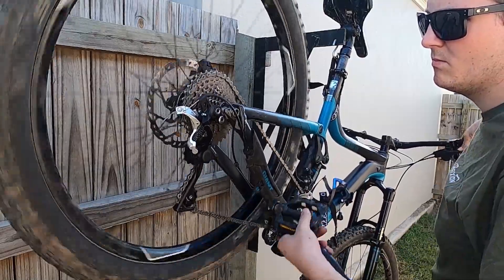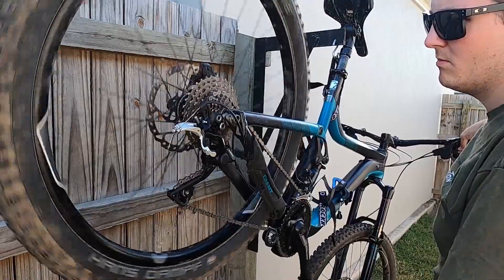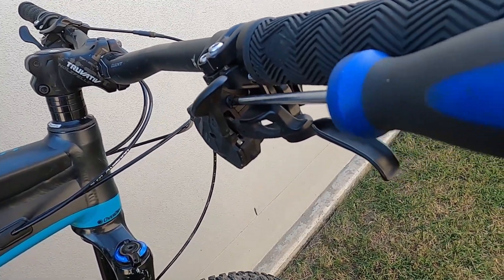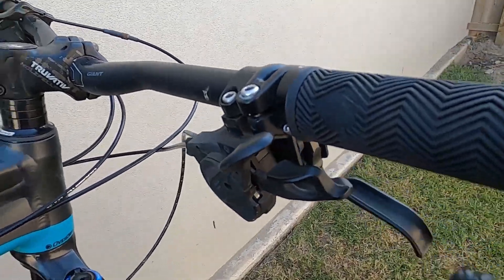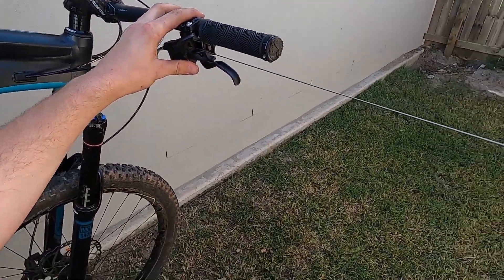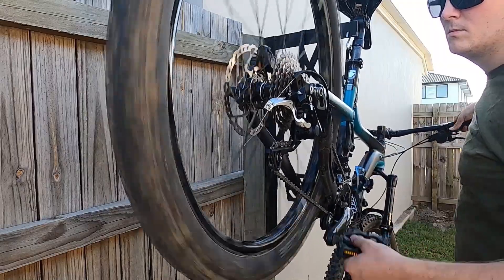After fitting the new derailleur, I couldn't shift to the largest cog. I adjusted all the limit screws and the cable, but it wouldn't work. The last thing to do was replace the gear cable, which was much easier than previous shifters I've worked on. There must have been a kink somewhere in the old cable, as this new cable worked a dream.